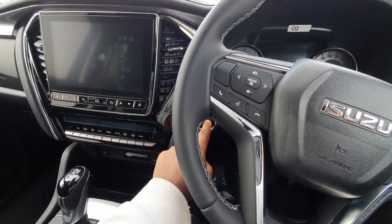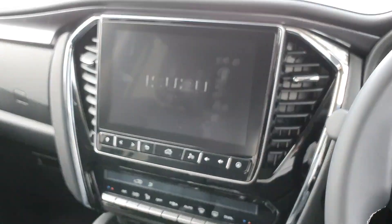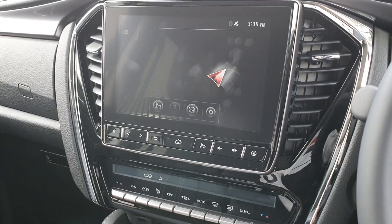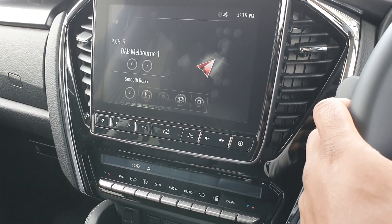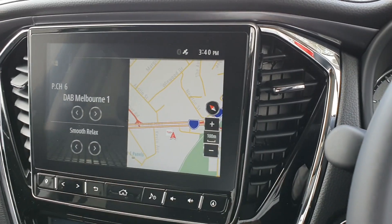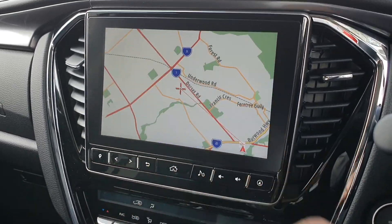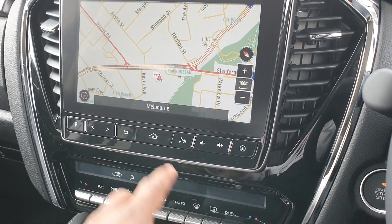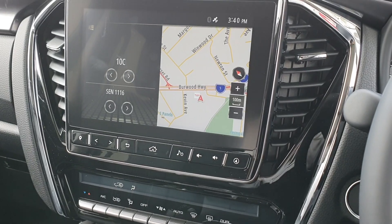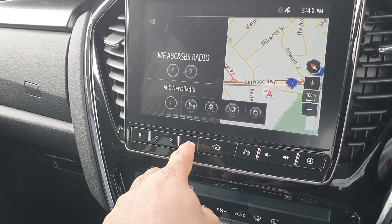We'll turn on the head unit to have a look at the infotainment system. It's quite a large screen. You've got your navigation there, which is quite responsive and pretty cool — nice and wide, though maybe the resolution could be a bit nicer. You can see all your different stations. Apple CarPlay and Android Auto I believe are there. You can connect all your phone devices — media, Bluetooth, radio, settings and so on.